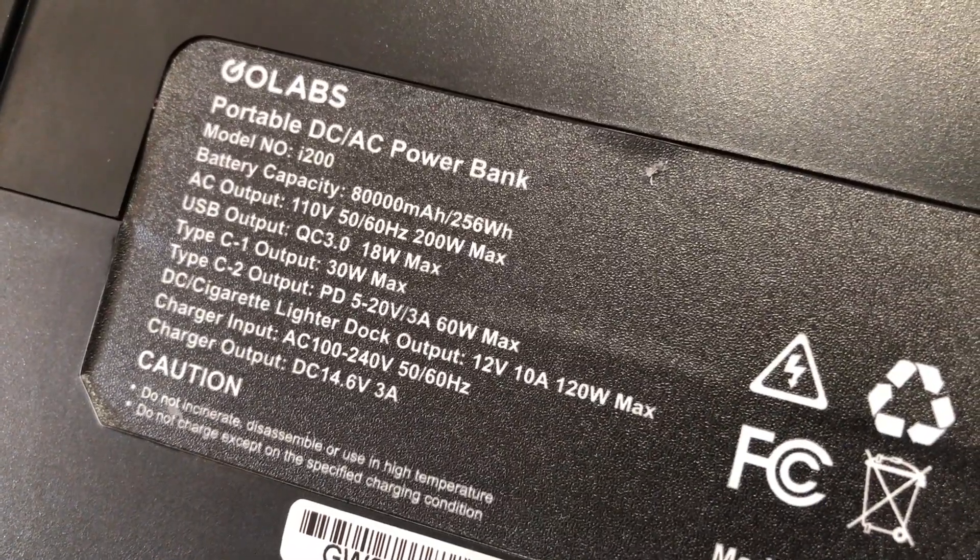This GoLabs I-200 was sent to me by the company, and I've been wanting to make this video for a while. I think this might be the best budget power station for those who are a little light on coins — or just mindful of their money. It's a 256 watt-hour device. Not 300, but I won't nitpick.